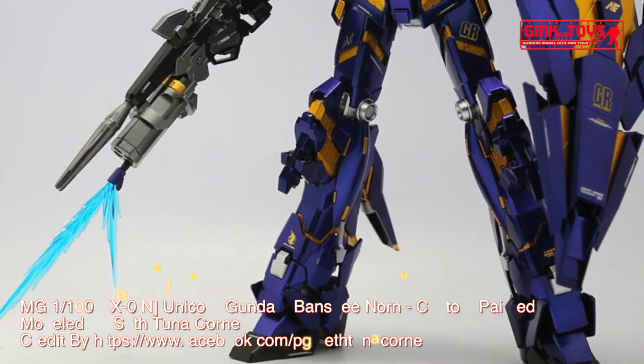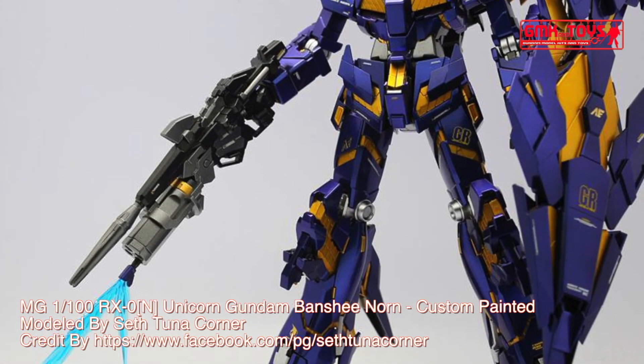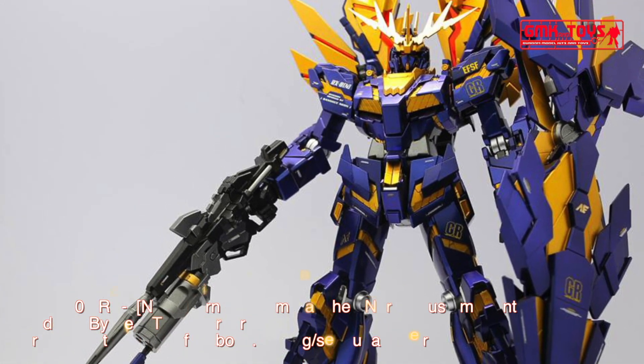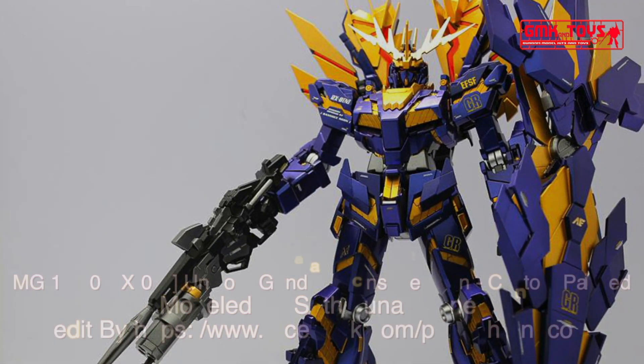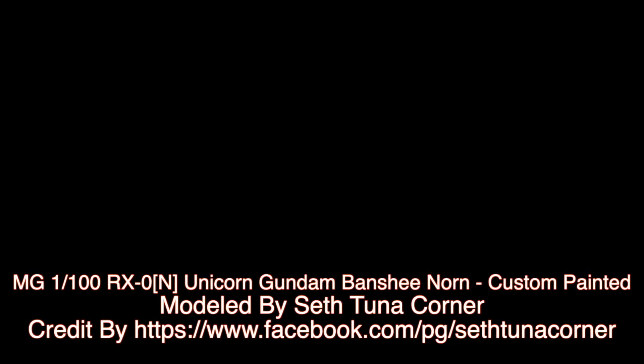You can see more projects by Sestuna Corner by going to www.facebook.com/SestunaCorner. Modeled by Sestuna Corner. Thanks for watching. For news and more information about Gundam plastic model kits, please subscribe to GMK and Toys Channel. Thank you for watching.